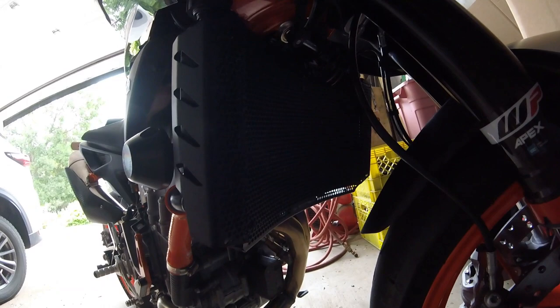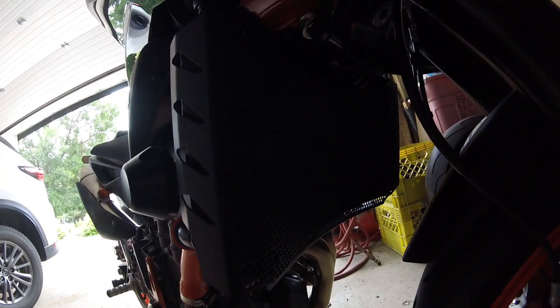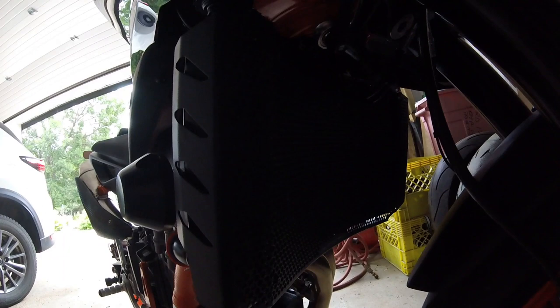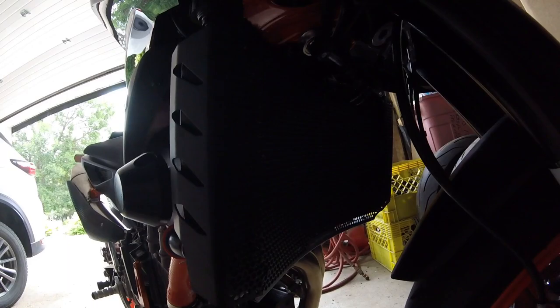Got the Evo Tech rad guard installed — simple installation. A number of guys have pointed out that Evo Tech does some interesting environmental initiatives: it comes in a cardboard box, wrapped in recycled paper, no plastic or foam protecting it, and it arrives in good shape. Nothing like having your day ruined by a hole in the radiator.